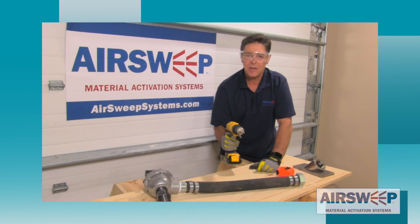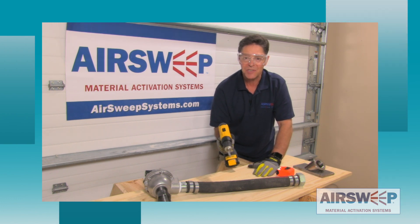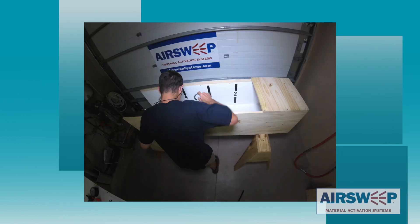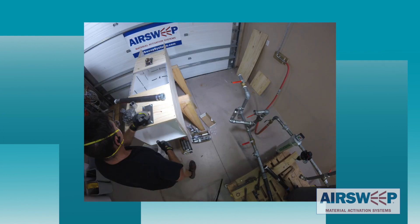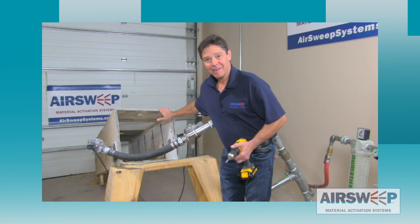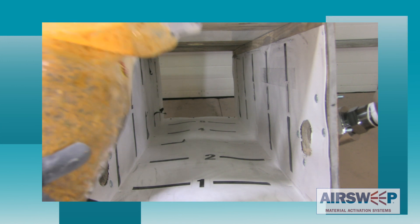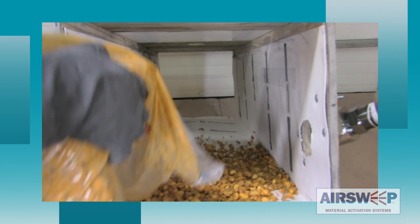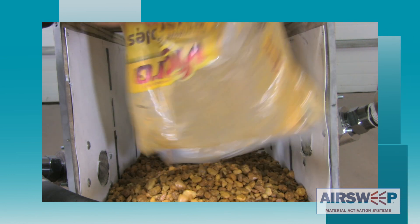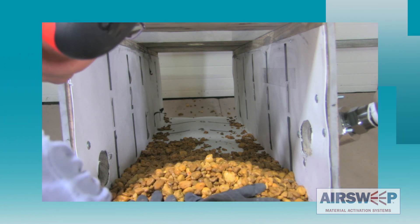Now we have a good sense of what the straight shooter pulse can do, so let's mock up a chute, put some material in it, and watch them in action. I've put together this chute and already run some tests with the straight shooters. Right now we have pebble rock in here — it's about a hundred pounds per cubic foot, comes out of the bag pretty wet. It won't slide down a 22-degree chute on its own, so it needs a push from something like a straight shooter.